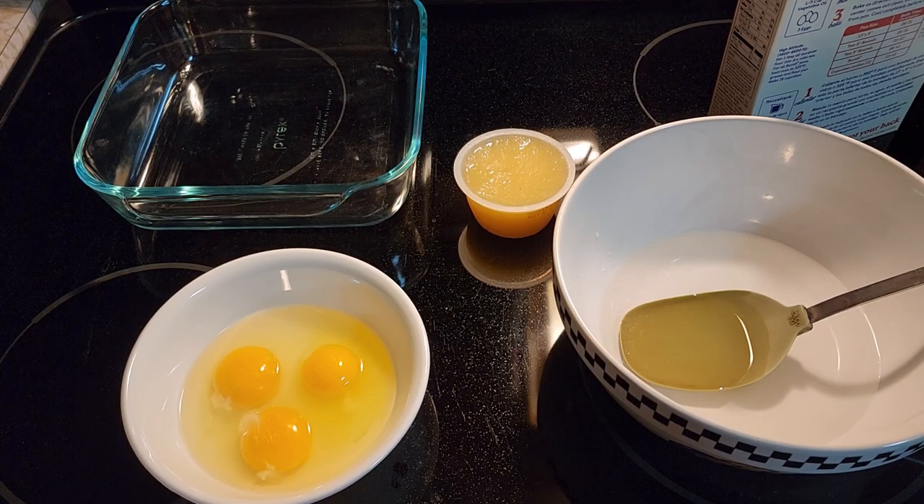This video is going to show you how to make a cake in the microwave. You know how all of a sudden you're hungry for cake and you don't want to turn the oven on and heat up the whole house? This is the easy way in about 4-5 minutes.